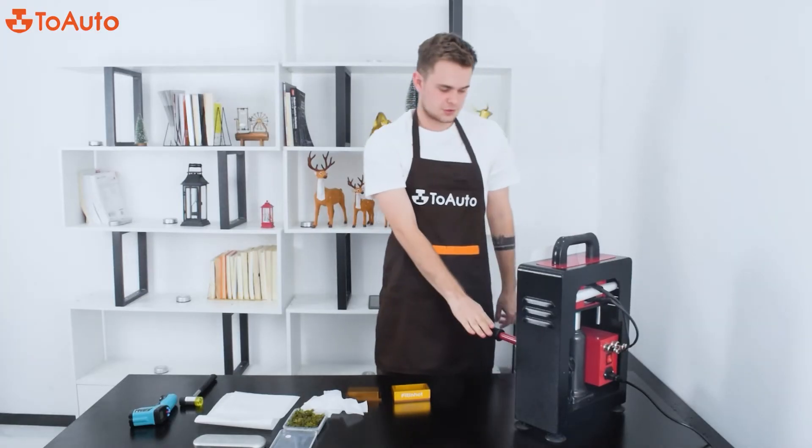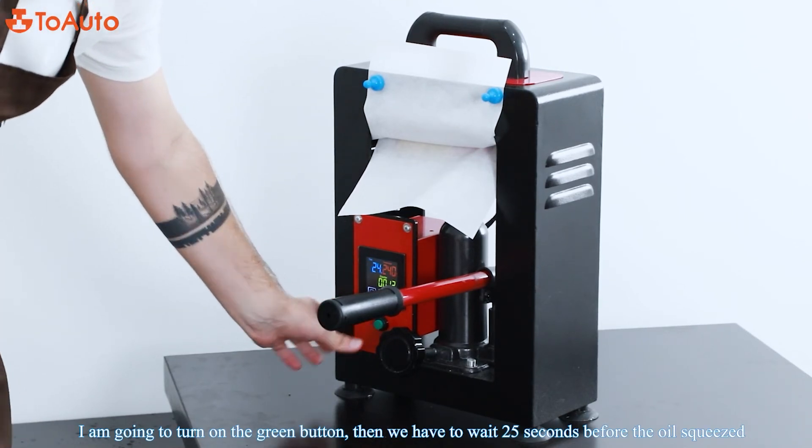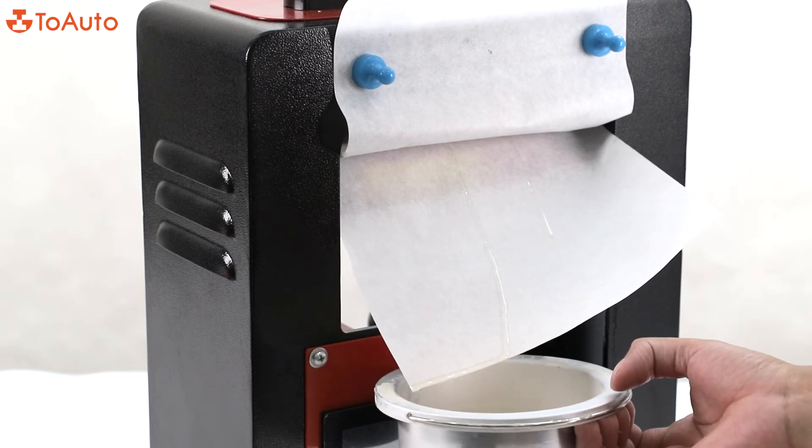That's too strong — I need to stop. I'm going to click on the green button and we're going to have to wait 25 seconds before the oil is finished.